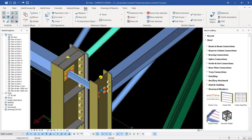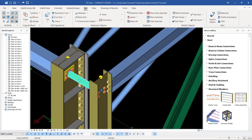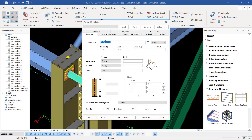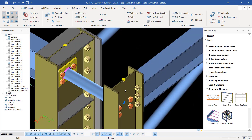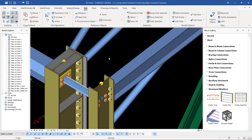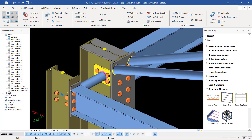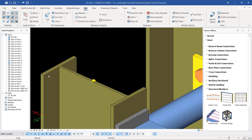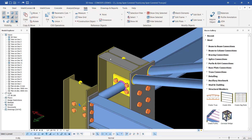I double-clicked on the circular hollow section profile, copied it, came here and double-clicked and pasted it. You can see the size is somewhat similar. This tie beam is just to tie this column and this one, to make sure the loads are evenly distributed along the columns. You can also add end plates or cap plates here as I had done here, and that is very easy.